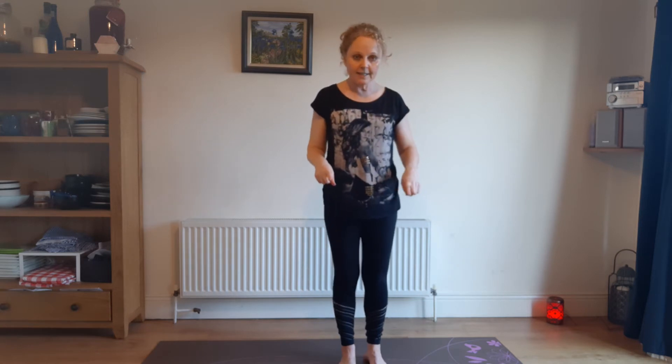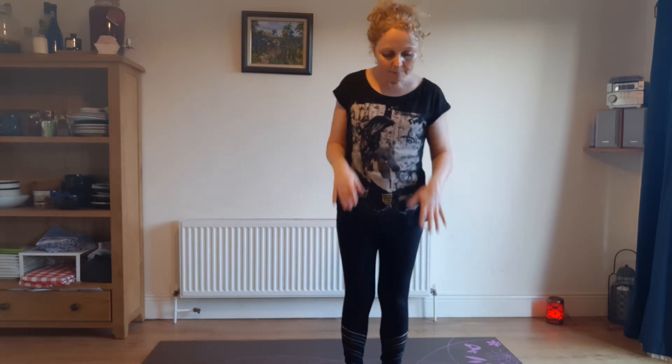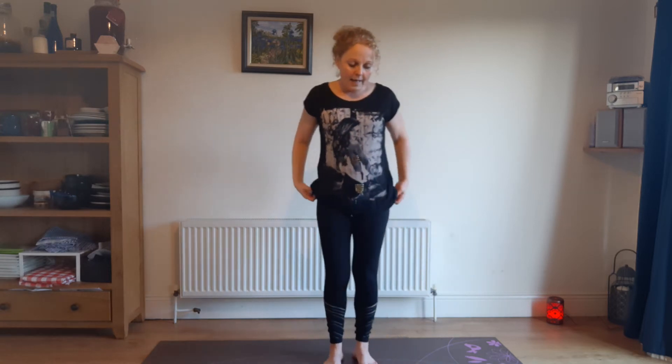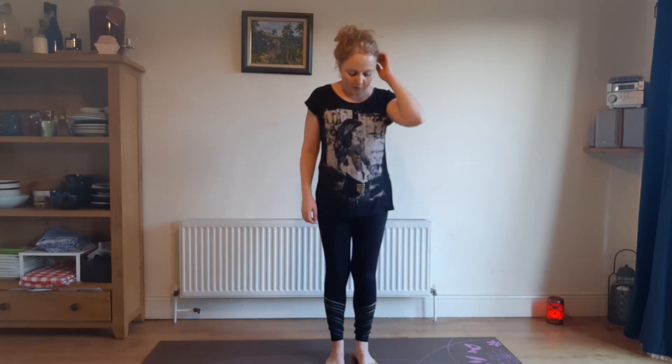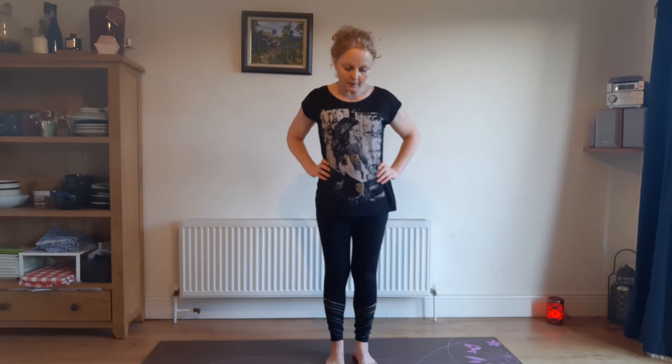When we're doing balance poses, some people find it easier to step off their mat to a more firm surface. We'll just do a funky tree pose. We're going to do the right leg first of all.